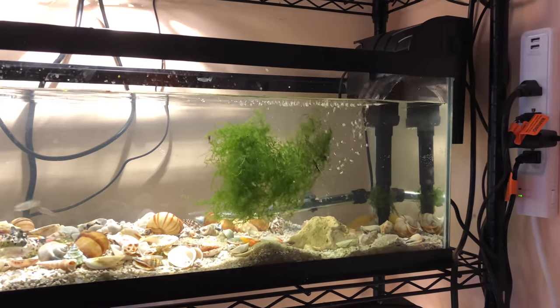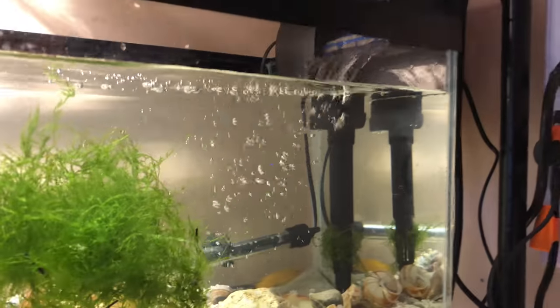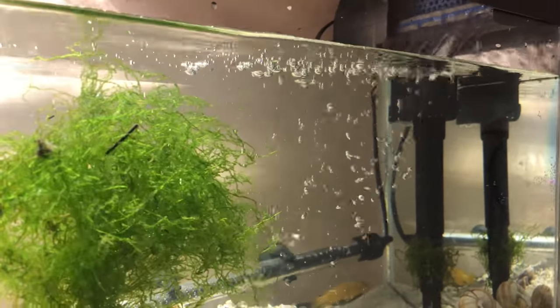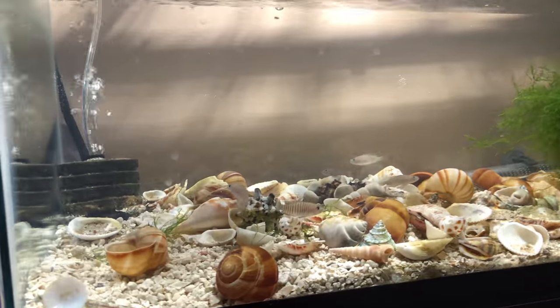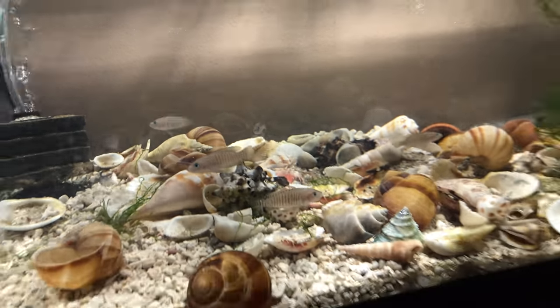All these wires — I've got to get rid of these wires, that looks horrible. Maybe I should start painting my tanks black. That would be cool.